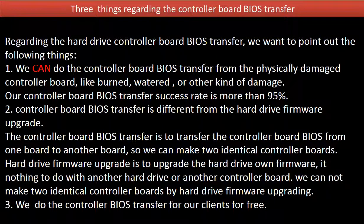Regarding the hard drive controller board BIOS transfer, we want to point out the following things. 1. We can do the controller board BIOS transfer from a physically damaged controller board, like burned, watered, or other kinds of damage. Our controller board BIOS transfer success rate is more than 95%. 2. Controller board BIOS transfer is different from a hard drive firmware upgrade. The controller board BIOS transfer is to transfer the controller board BIOS from one board to another board, so we can make two identical controller boards.